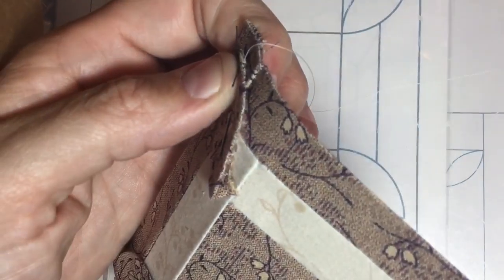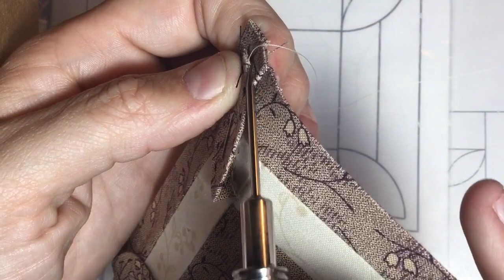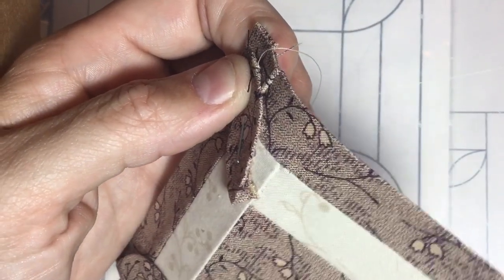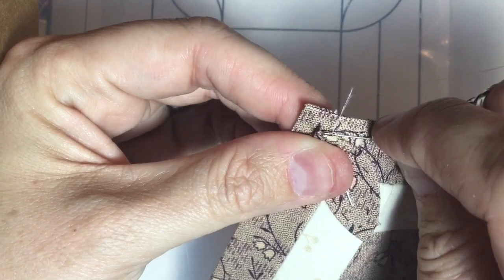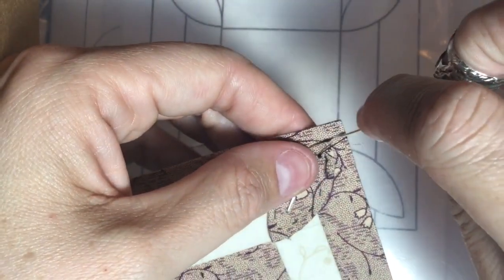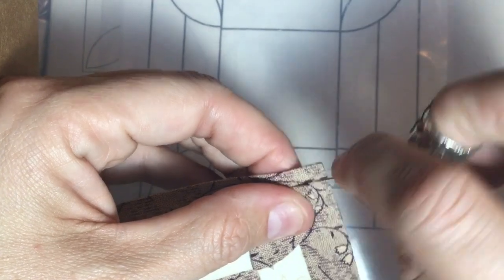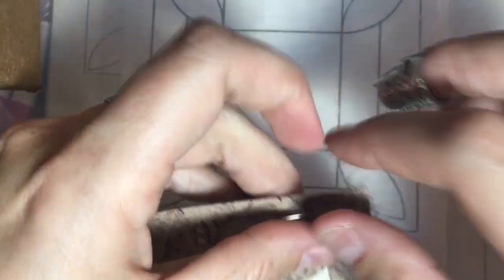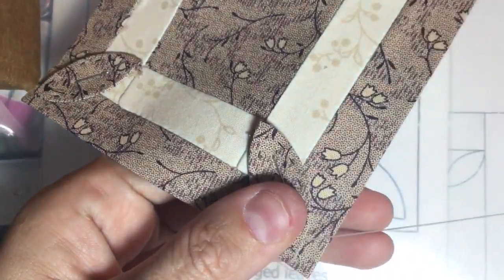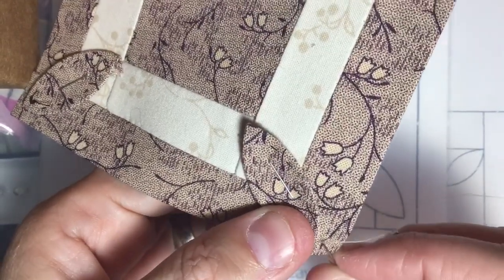You have the stitches right in there, and this is sticking down. I will just continue to do this all the way around. When I get to the point, I'm going to try to stitch right at the point so that it's down, because once the paper is out, you're going to lose your shape. So I do want to make sure that I do the point as best as I can. Sometimes I do it twice — one on one side of the point, one on the other. I'm right-handed, so I want to work from my comfortable side as I go, and I will just work around this shape.